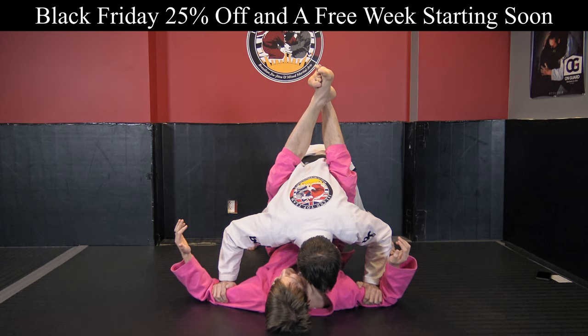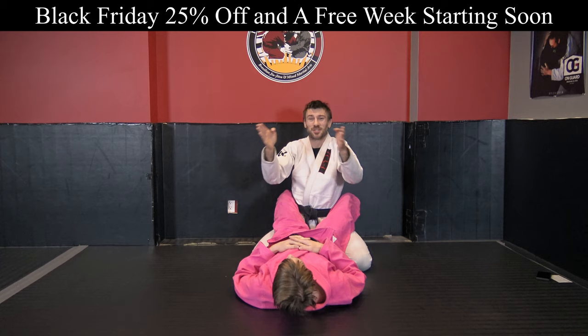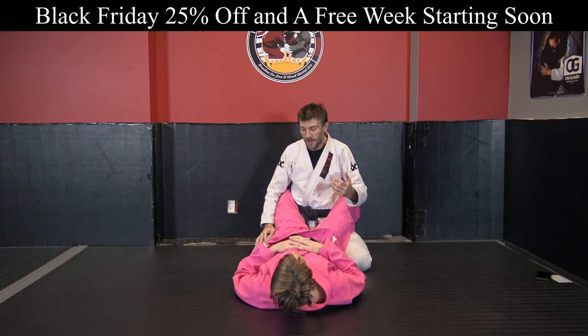Maybe your training partner is just like the spawn of Famke Janssen from GoldenEye and has the most crazy thigh pressure, but realistically this shouldn't be a submission. Hopefully I can give you some tips on how to avoid the pressure.